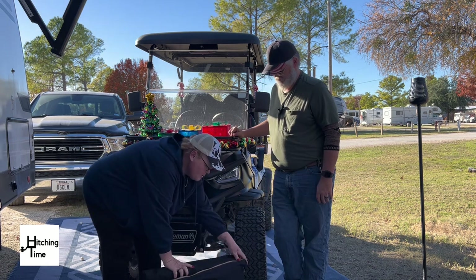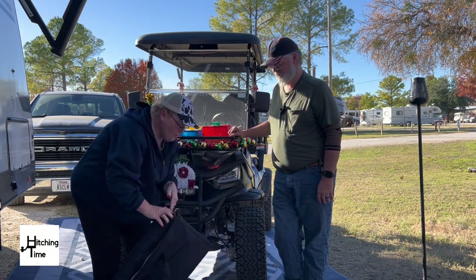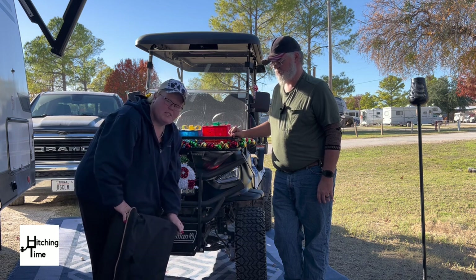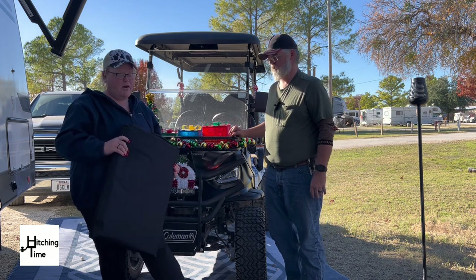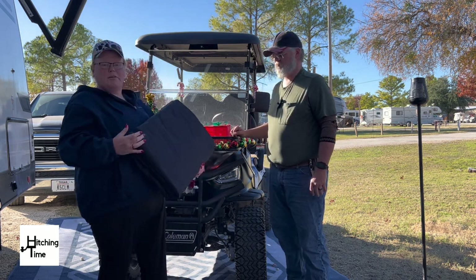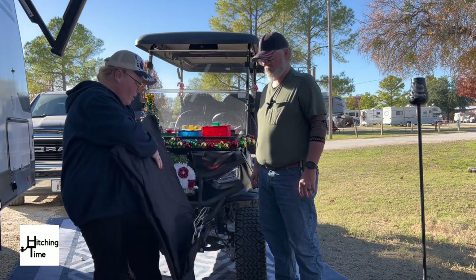It has instructions on the inside, which is pretty cool — kind of like tents do. One of the guys here at the RV park actually bought this for his Coleman golf cart, so we've kind of seen it in action. We didn't get to see him put it on, but there are two options: a black option and a brown option.